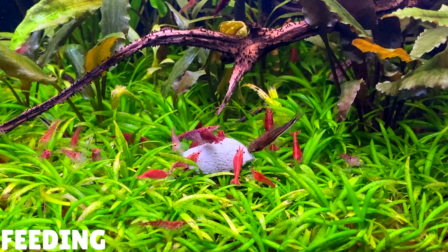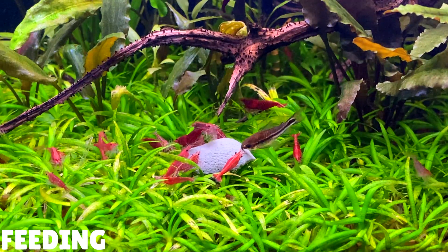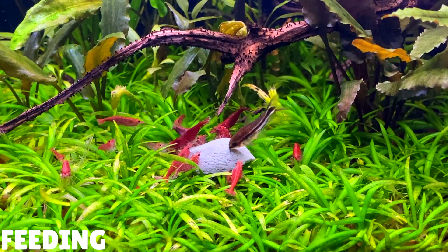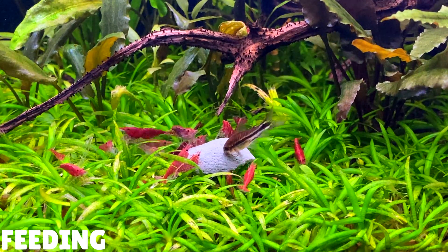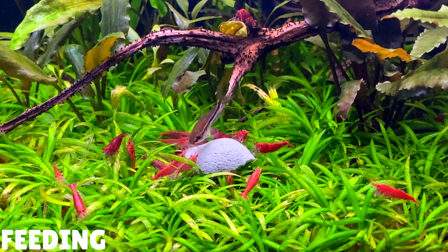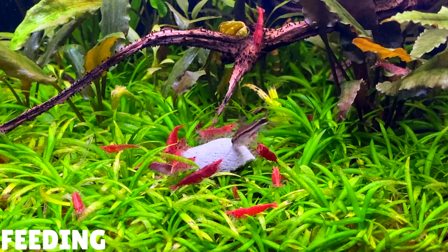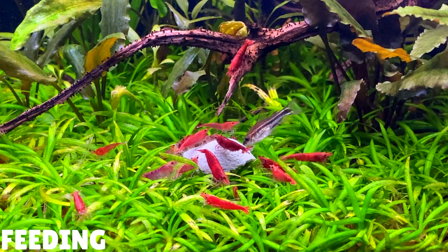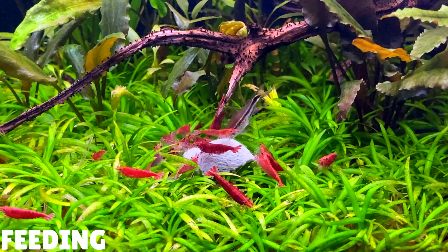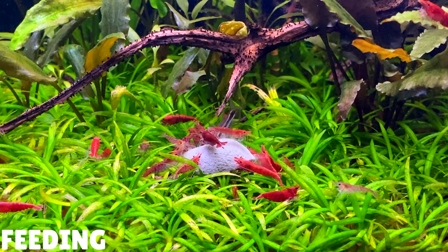Cherry shrimp are scavengers — they eat both animal and plant-based sources of food, which makes them omnivores. Overall they're generally not fussy eaters, but they do prefer to eat biofilm and algae. So try to make sure there are lots of hardscape and plants in your aquarium, as the more surface area you provide, the more algae and biofilm can grow. Biofilm and algae are great sources of food for your shrimp. This is why cherry shrimp are really good for planted tanks — they can control algae growth in aquascapes, and they do a really good job at keeping moss nice, clean and healthy, eating dead plant matter and algae within it.